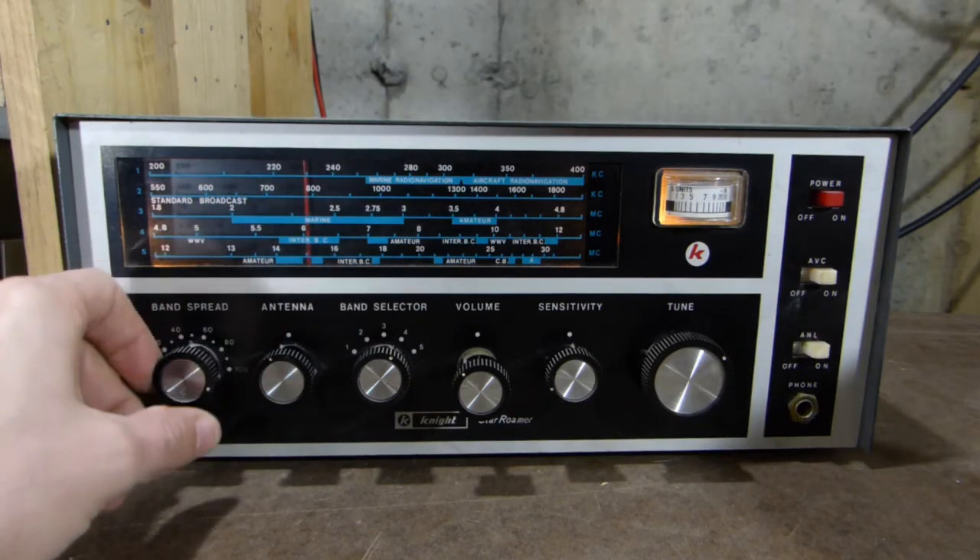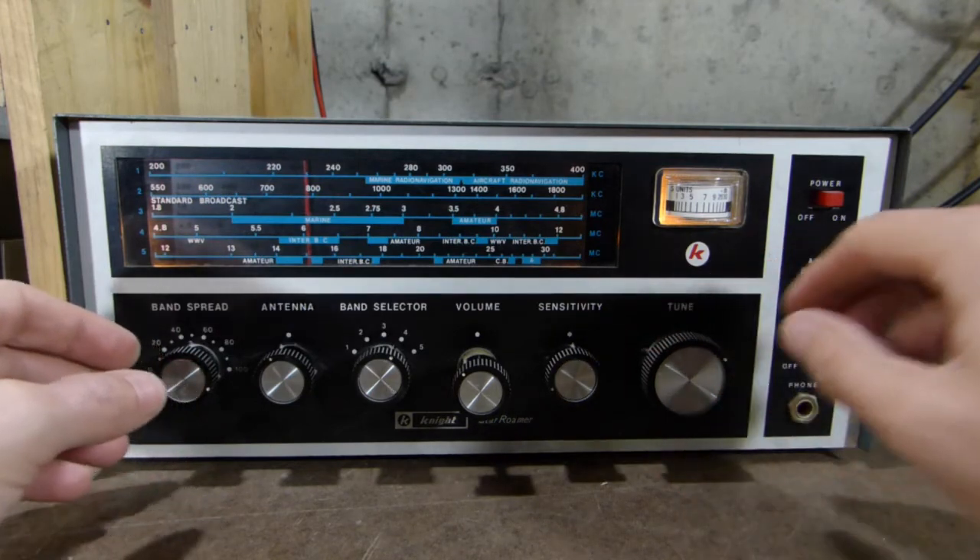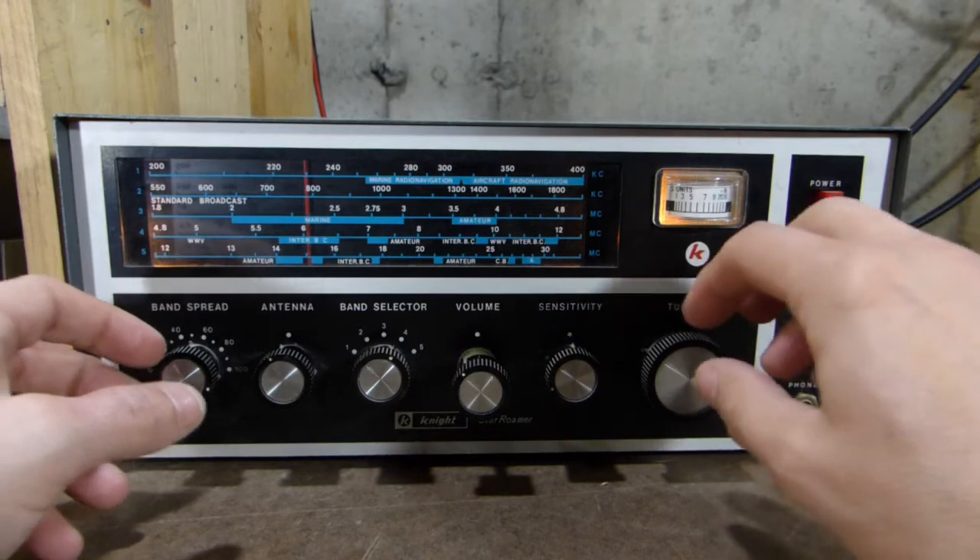We're getting a nice strong signal here, but we're getting some 60-cycle hum in there — probably from the lighting in here. There's something in the house, I'm sure.